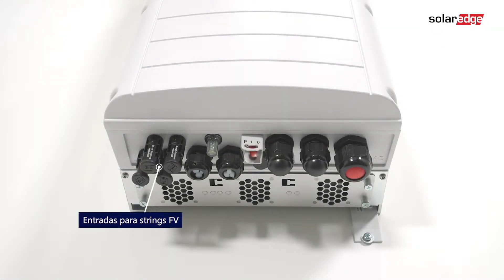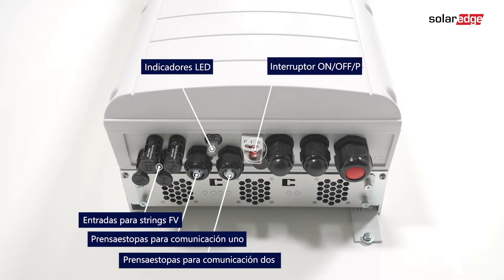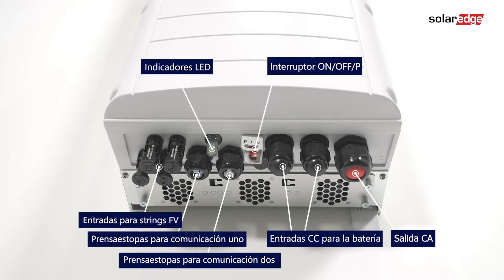The interfaces include: PV Strings Inputs, Communication Gland 1, Communication Gland 2, LED Indicators, On-off P-switch, Battery DC Inputs, and the AC Input.